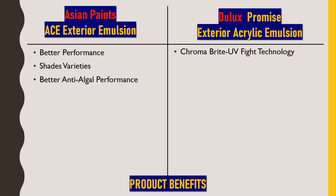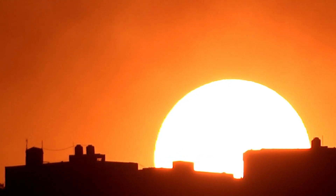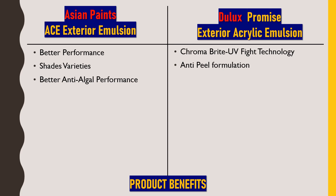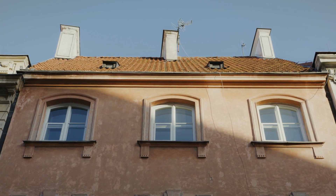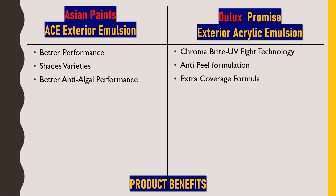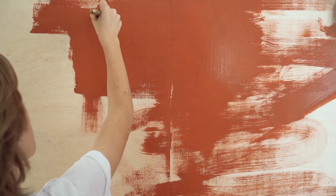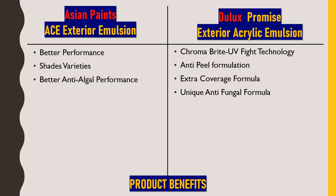For Dulux Promise Exterior Acrylic Emulsion, the first benefit is Chroma Bright UV Fight Technology — this paint reflects ultraviolet rays from the sun very efficiently. Next is anti-peel formulation — after hardening, the problem of peeling has been eliminated. Then there is extra coverage formula — when painting a huge area, this paint gives better coverage compared to Asian Paints. Lastly, it has a unique anti-fungal formula, similar to Asian Paints ACE, which prevents bacteria like algae and fungi from growing on the surface.